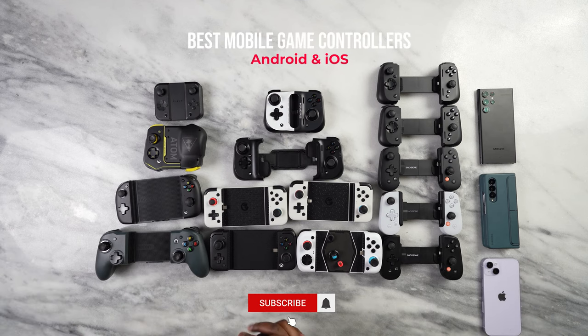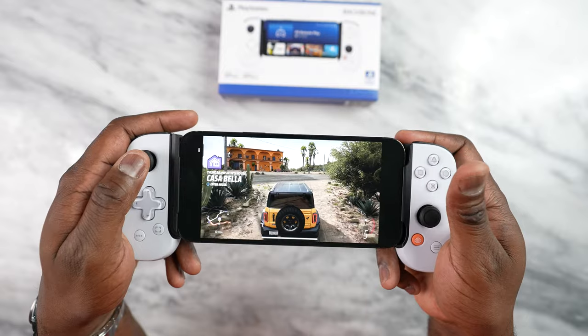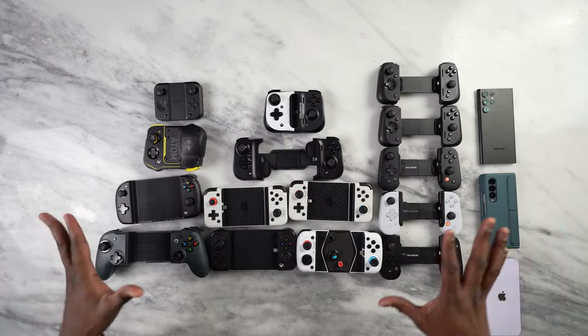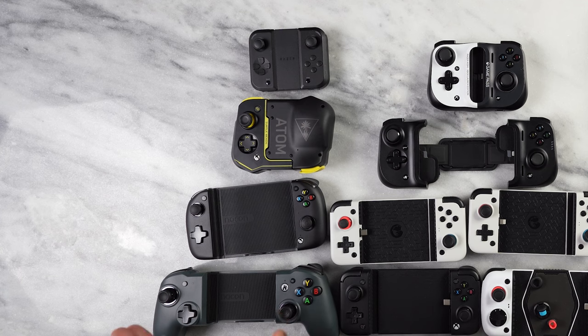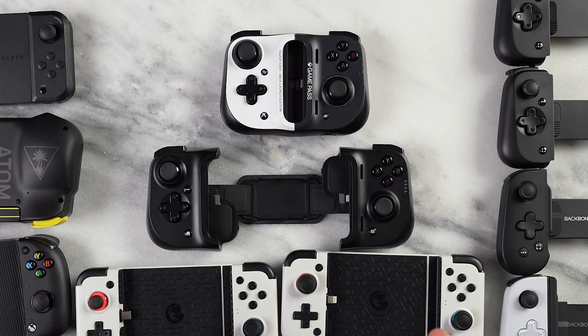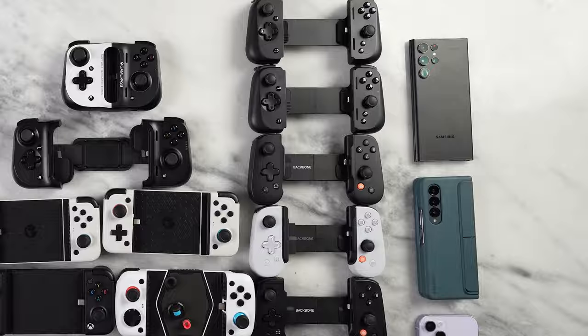Hey guys, Thunder E here. I've got a ton of mobile game controls in front of me and I'm going to show you which I think are the best mobile controllers. Mobile gaming is very big and there are a lot of controllers on the market — a ton on Amazon — but I think you'll find some of the best ones right here. All of them are priced at $99 or lower. I'm breaking them into a couple of categories: Bluetooth controllers, expandable compact controllers, and pure expandable controllers.